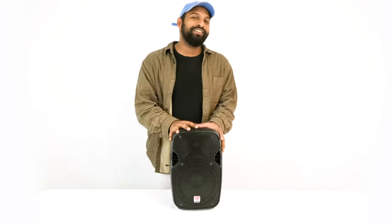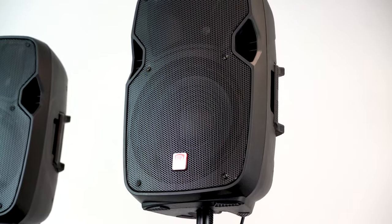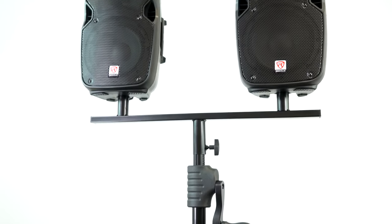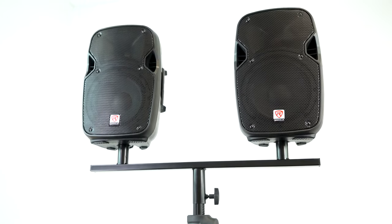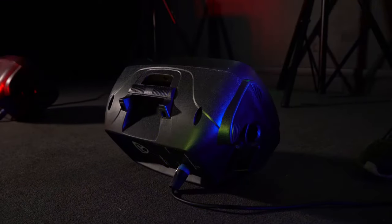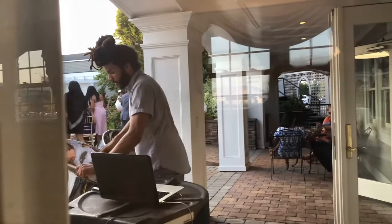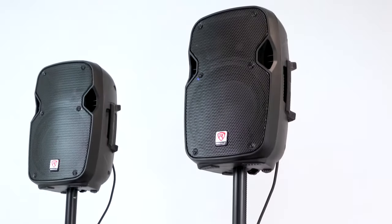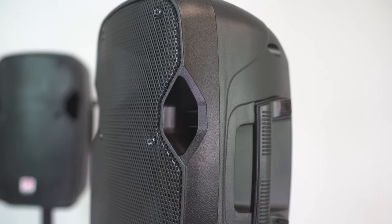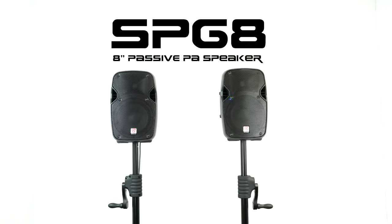As you just heard, the SPG8 is a great sounding speaker. You can use it in a variety of applications — mobile DJ setups, mounted on DP mounts with two speakers on one stand, as floor monitors or main speakers in a coffee house or open mic situation, and for backyard parties and other custom applications. If you're looking for a powerful and professional 8-inch 100-watt passive PA speaker, look no further than the SPG8 from Rockville. I'm Mike from Rockville — I'll see you next time.